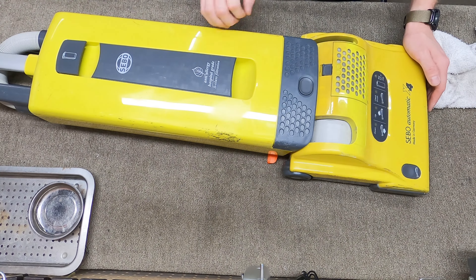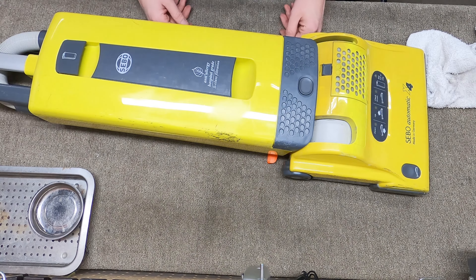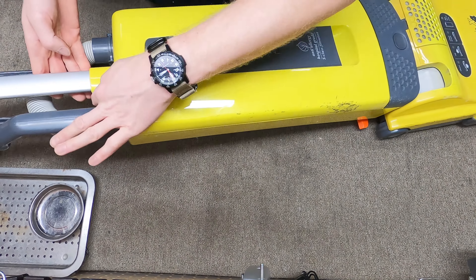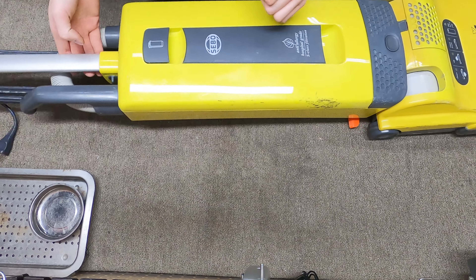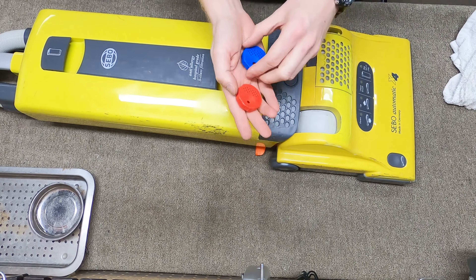Hey, greetings YouTube — Performance Reviews, where I give you the review from a technician's point of view. Today we have a SEBO X4 automatic, made in Germany, in this terrific yellow color, which is one of the rarer variants — not the rarest, but pretty rare. It was brought in because it had no power.